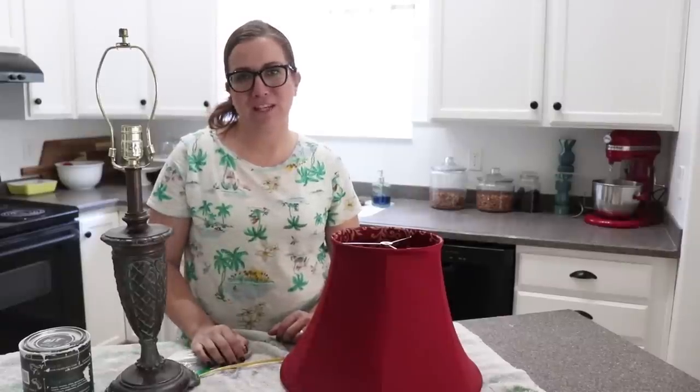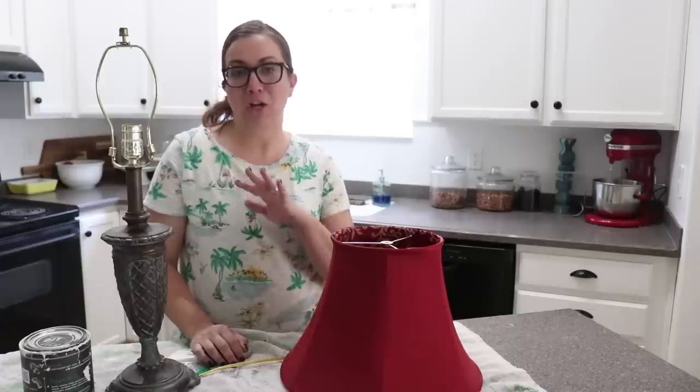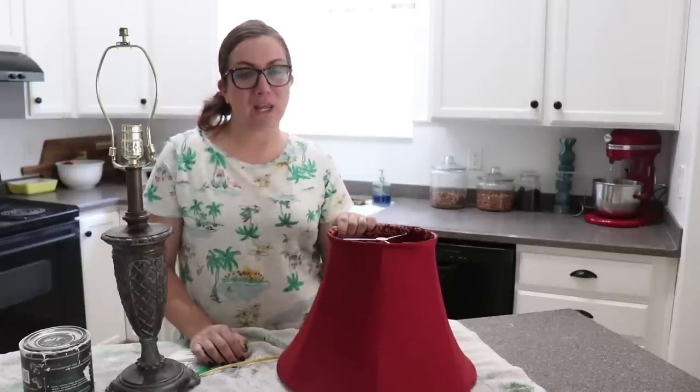We asked people what they wanted us to do today and the people have spoken. They said a lamp upcycle. So Zeb and I are going to tag team and show you how in a matter of minutes you can transform a thrifted lamp into a farmhouse chic lamp.